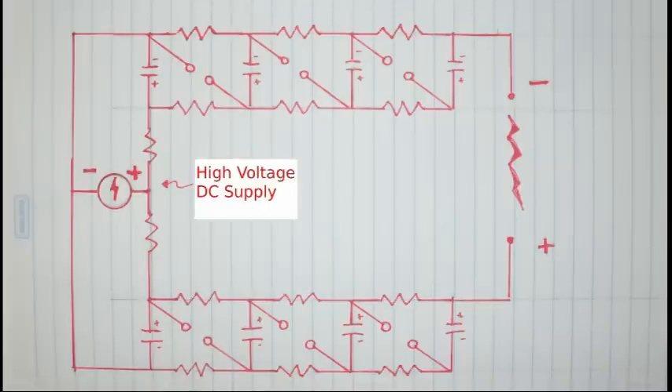This is the diagram of our MARC generator. It is composed of a number of capacitors, resistors, and spark gaps, and it is fed by a high voltage power supply, which is of 10kV.